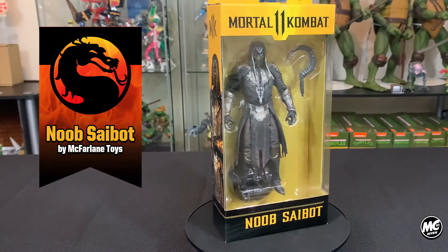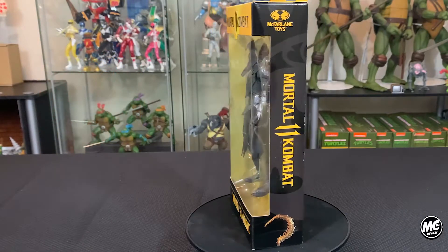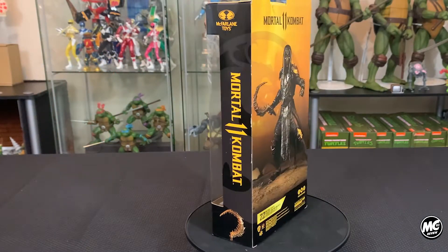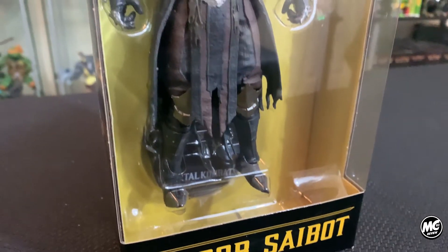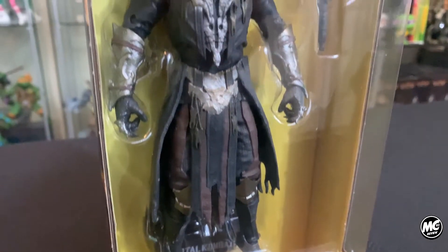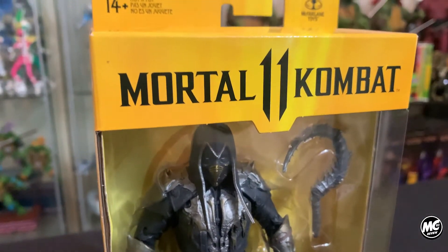MC82 here and we're looking at Noob Saibot by McFarlane Toys. If you're familiar with McFarlane's Mortal Kombat 11 line, you already know what to expect from the packaging. The golden yellow and black gold color scheme is still striking, it's product-heavy imagery, and the MK11 branding makes for one pretty box.